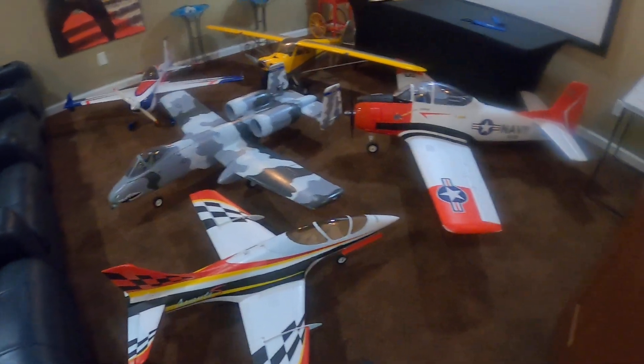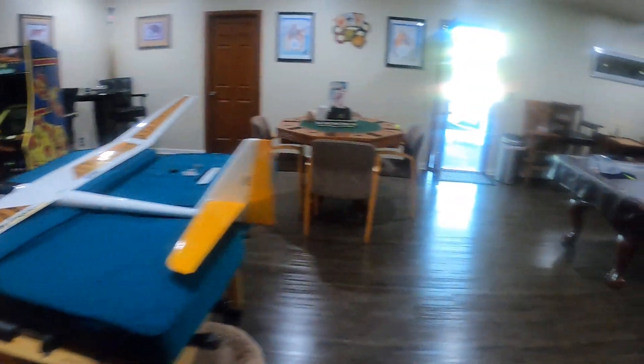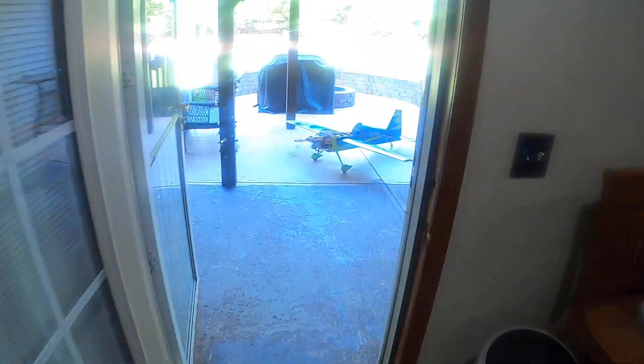Hello everybody, this is Anthony. This is just a few of my planes. Today we're going to be talking about a Slick from Pilot.